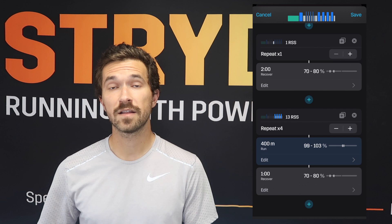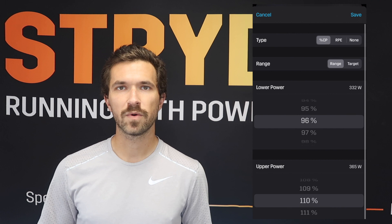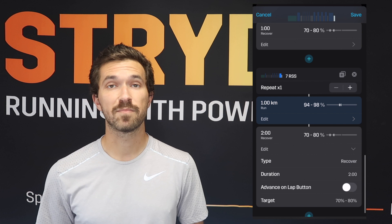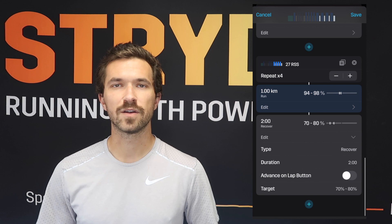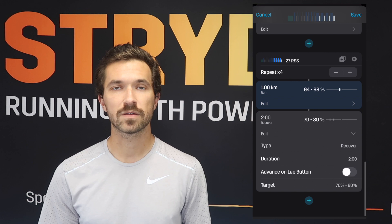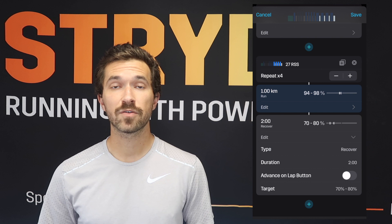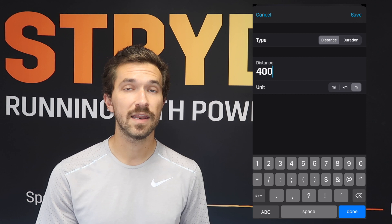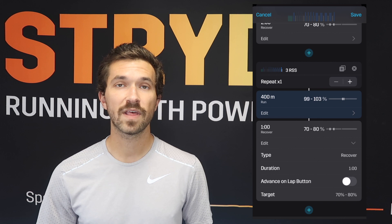We're going to jump immediately into the block of 4 times 1 kilometer, and these are going to be between 94 and 98 percent of your Stride auto-calculated critical power. These are supposed to be more in line with that half marathon intensity. You can use the Stride race power calculator and event planner to find your specific half marathon power and adjust things if you want to nail in that target. We'll do a two-minute jog at 70 to 80 percent between each kilometer repeat. After the fourth one, we jump right back into another set of 4 times 400 with a minute jog recovery at 99 to 103 percent of your Stride auto-calculated critical power, with a minute jog at 70 to 80 percent in between.